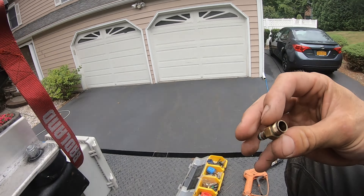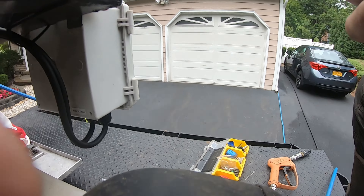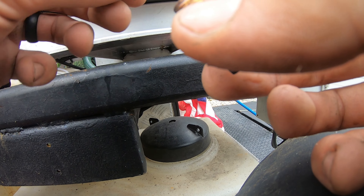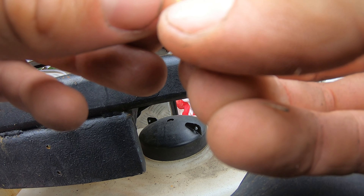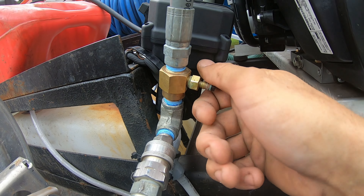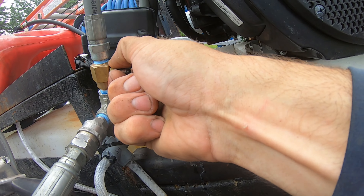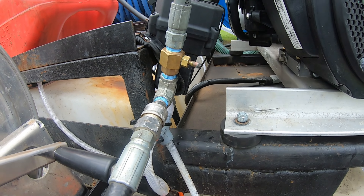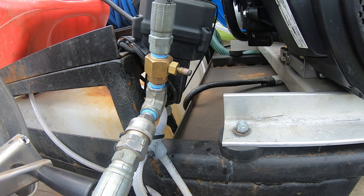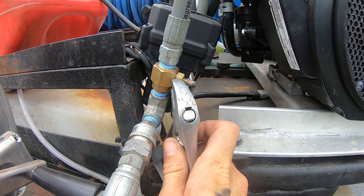How this works is you put your hose here and it pulls bleach through. I'm not getting any suction here. As you can see, there's a ball sitting down in here, which is obviously supposed to push up against that spring when it's pulling. So let's hold on one second here.